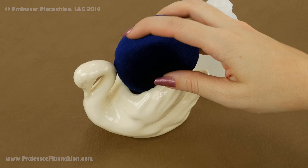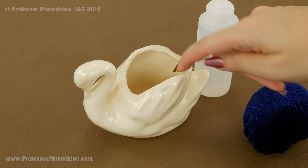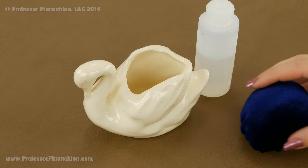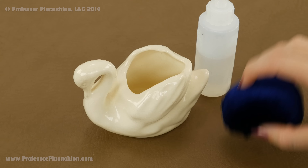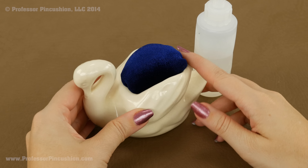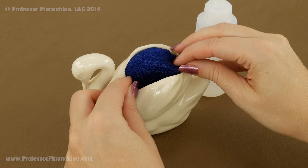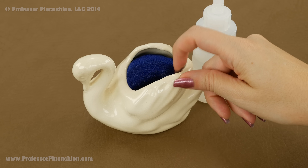Next we're going to take our pincushion and place it into the planter. I'm using fabric glue to have it stick to the side — I'm putting the glue on the inside edge. Some people prefer a hot glue gun because it's more permanent, but fabric glue is easier to work with, and since we're just inserting and removing straight pins I don't think a more permanent solution is necessary. Place the pincushion inside the planter however much you want it sticking out. Be careful not to push it down too far or it may pop inside. You want it to cover the opening so you don't see the inside.